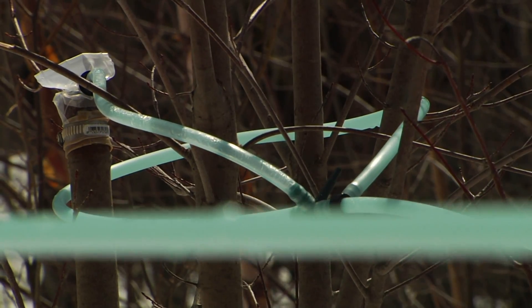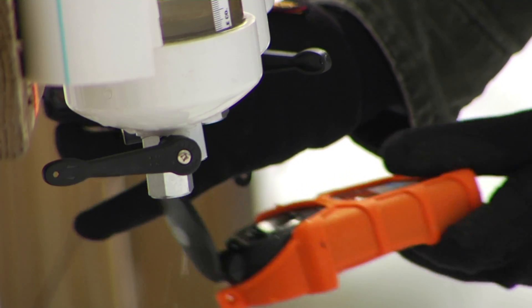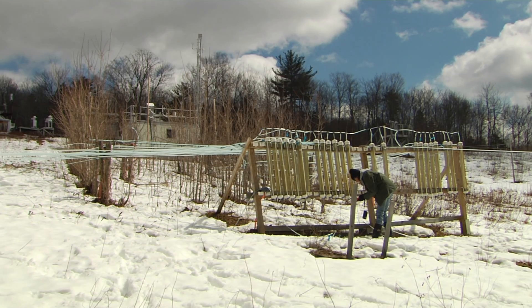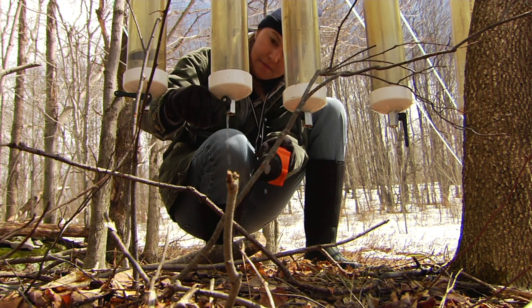That's right — sap from saplings. Certainly there are a lot of head scratches and sort of 'oh, that's interesting' reactions. But I think we thought about this and worked on this for a long time without really being able to talk about it. The research into tapping saplings began in 2010.